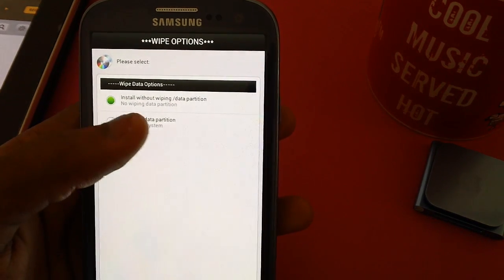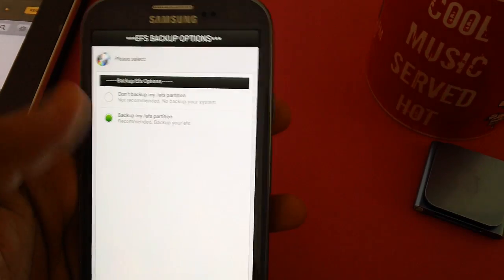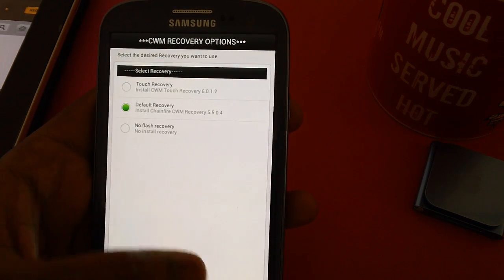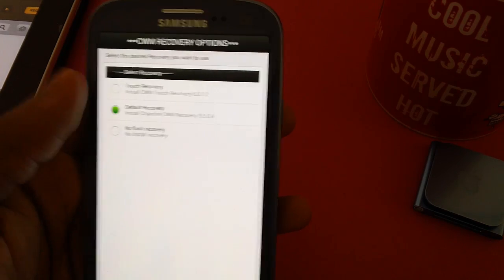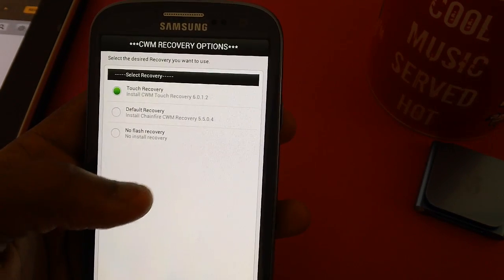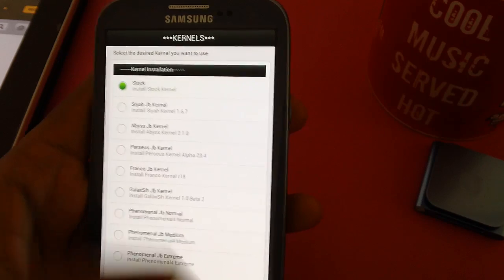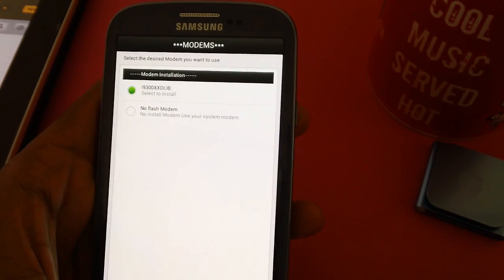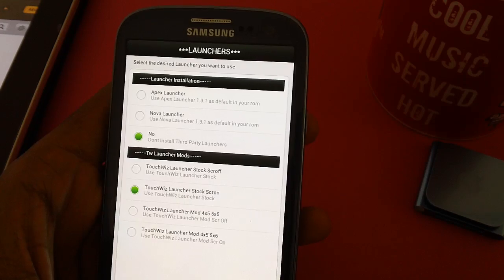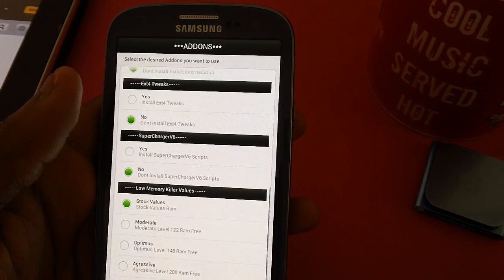There's an option to install without a 5MB data partition — we will not recommend that. Don't backup the EFS partition. You can choose all the available options, but you need to ensure that you have selected the correct option because there are a lot of options here.